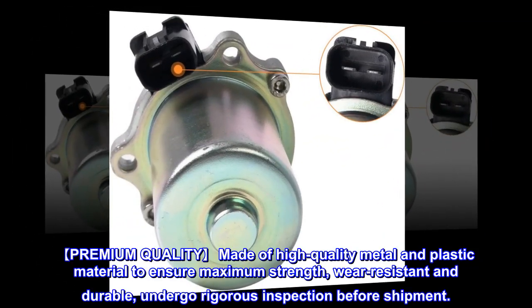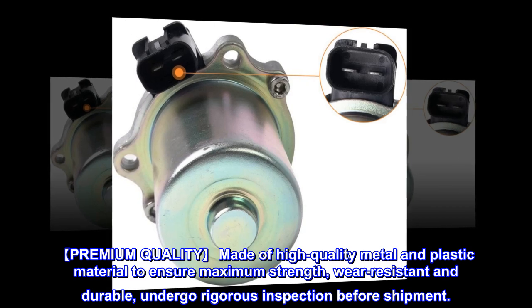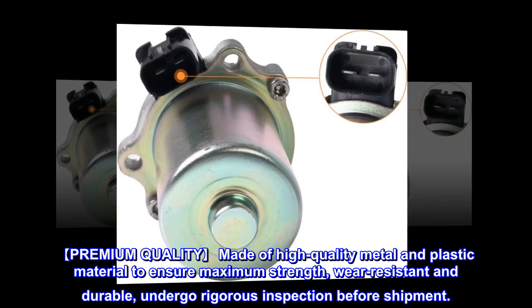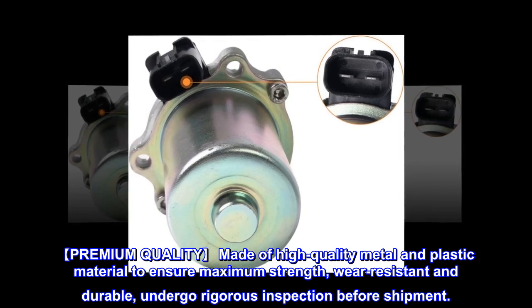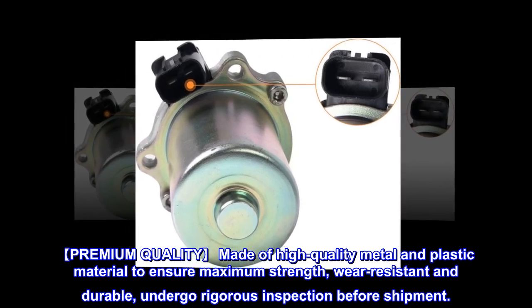Premium Quality: Made of high-quality metal and plastic material to ensure maximum strength, wear-resistant and durable, and undergoes rigorous inspection before shipment.